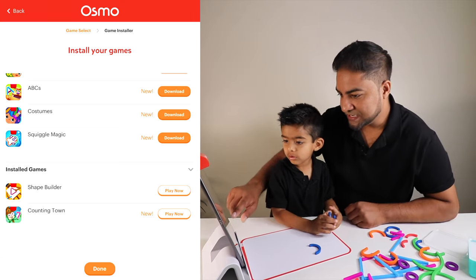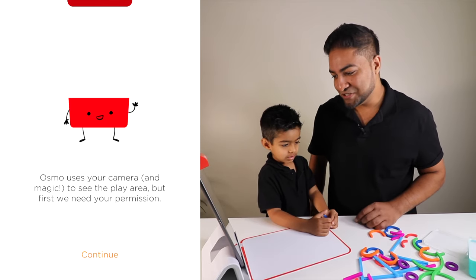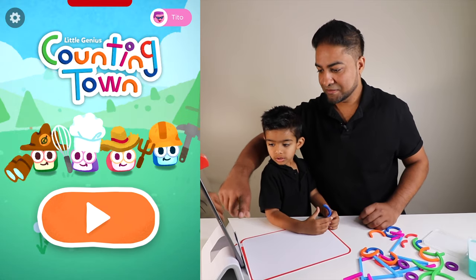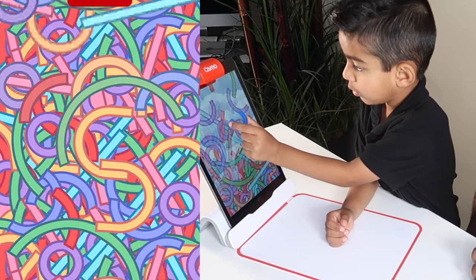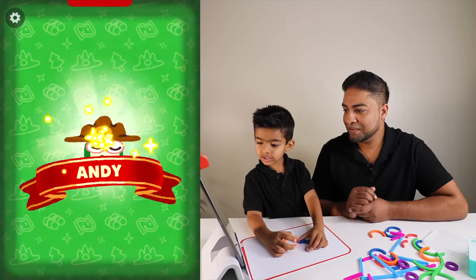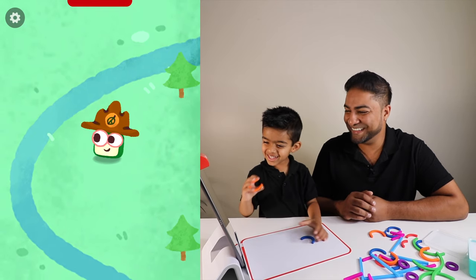Next we're going to do Counting Town. Ready? Yeah! Let's see what this one's all about — I'm excited. Me too. Same setup with the Osmo camera. All right, Counting Town! Whoa, that's so cool. You gotta build a town — look, what are they seeing? This is Andy. He is an explorer. Hi Andy! She has been traveling for a long time to rest.